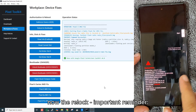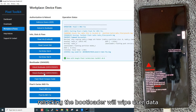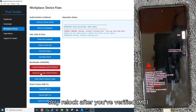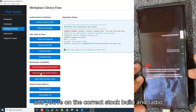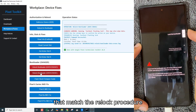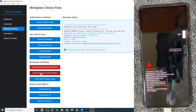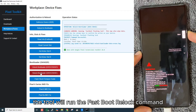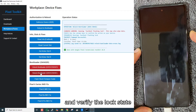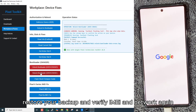Now the relock. Important reminder: relocking the bootloader will wipe user data. Only relock after you've verified the IMEI and you're on the correct stock build and radio that match the relock procedure. In the toolkit, select relock bootloader. The tool will run the fastboot relock command and verify the lock state. After relock completes, the device will factory reset. Restore your backup and verify IMEI and network again.